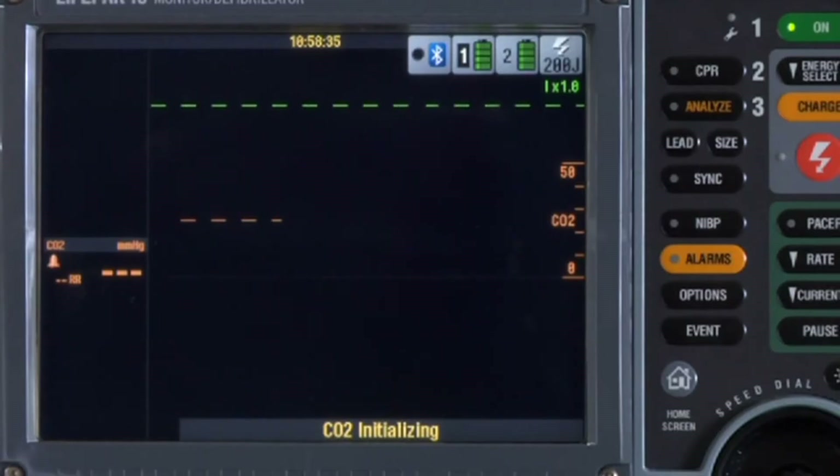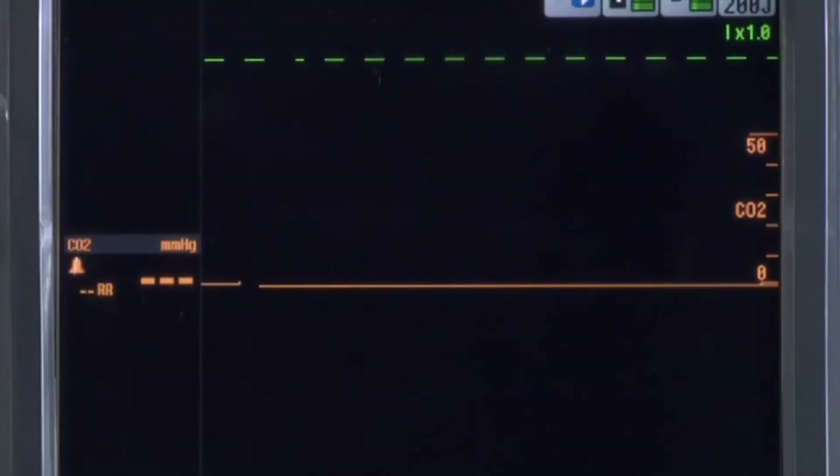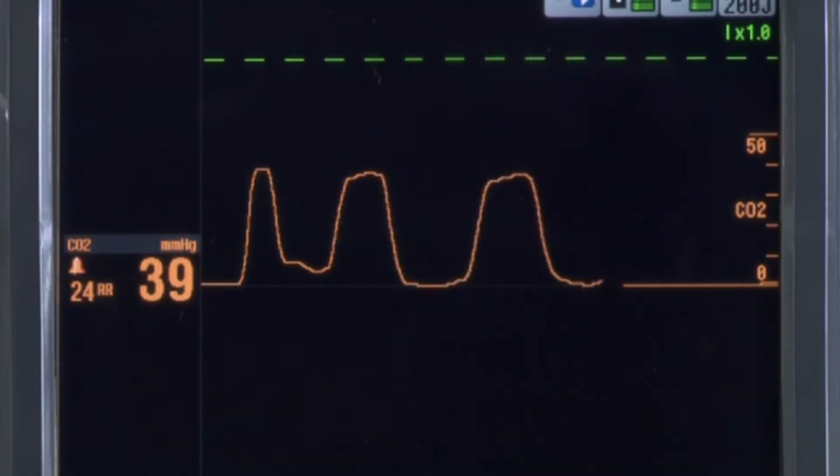You can display the CO2 waveform in channel 2 or 3 using the speed dial. The waveform will be a dashed line until initialization finishes, then becomes a flat line. Put the filter line on the patient and you'll see your CO2 value and waveform. The monitor automatically selects the scale for best visualization. For reference, CO2 must be greater than 3.5 for the waveform to appear, and at least 8 to recognize a breath and count respiratory rate. The respiratory rate is averaged over the last 8 breaths.